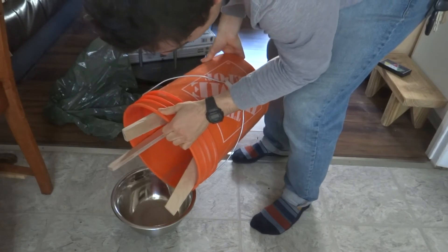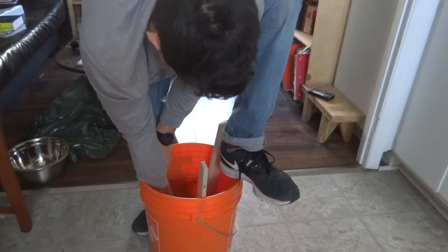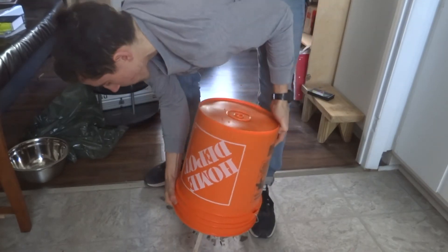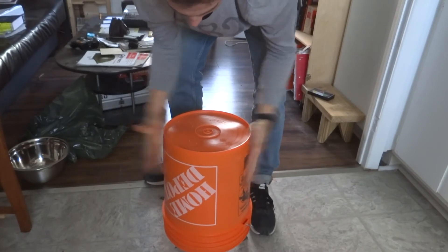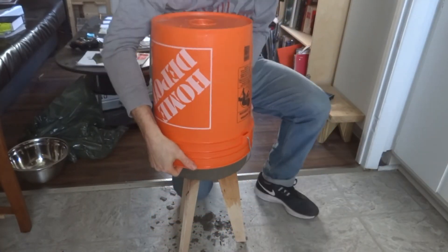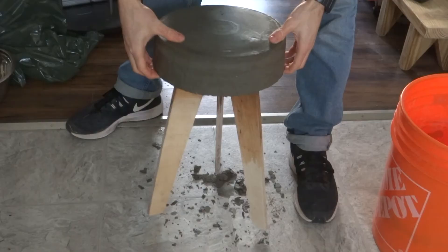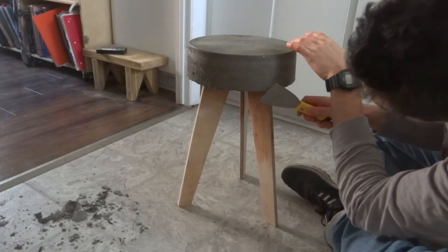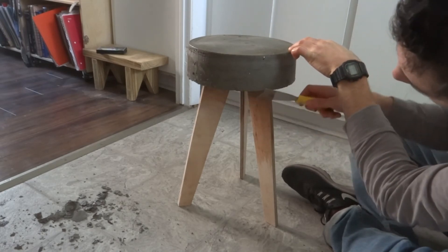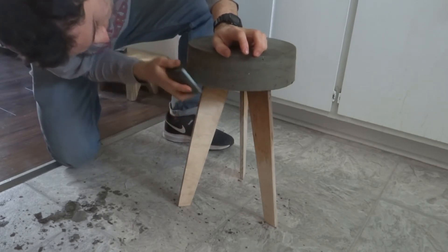After pouring off the excess curing water, I was able to remove the stool with a bit of force. While the concrete was still damp, I followed Jesse Ueda's tip and rounded over the stool's rough lower lip with a paint scraper and some sandpaper.